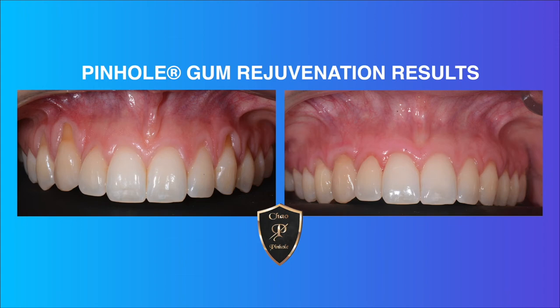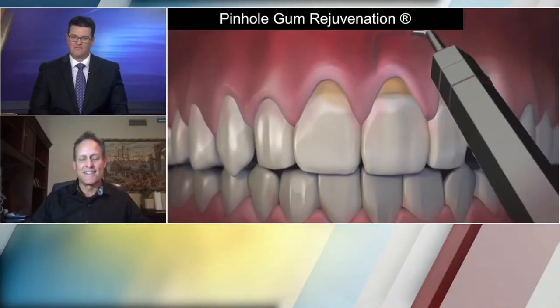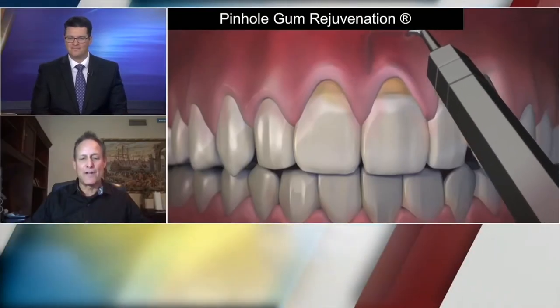You've been training people around the world to be able to do this procedure, is that right? Absolutely — we've trained over 3,500 dentists worldwide, and many doctors from around the world, at our training facility. It's a great course and they're very well trained, and they've been treating many patients from around the world with gum recession.